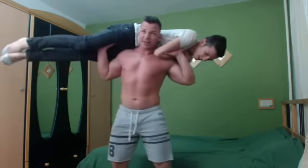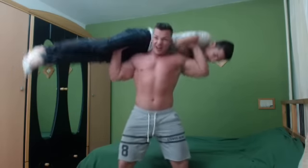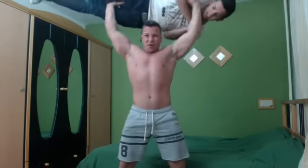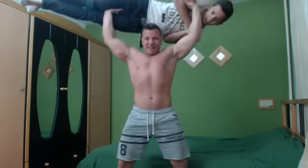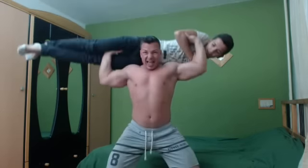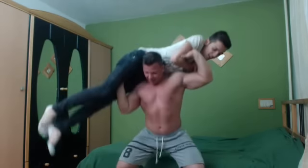Put your legs together and get ready to be lifted up in the air. One, two, three — one, two, three, four, five, six, seven, eight, nine, ten!